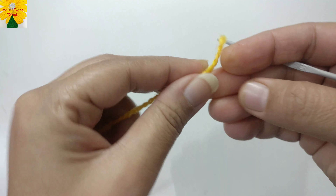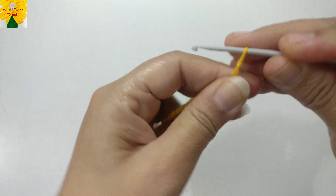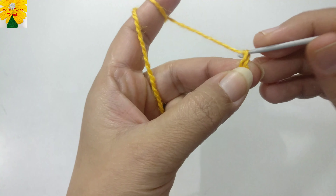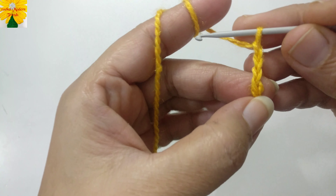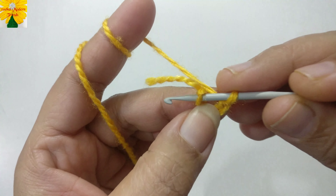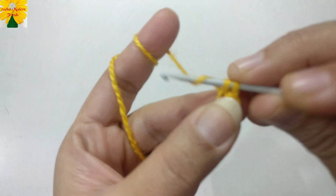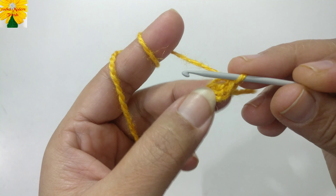To begin the pattern, take the tail of the yarn, make a loop, insert the hook, and pull through to make a slip knot. Now wrap the yarn on the hook and pull through, pull through, pull through, pull through — these are four chains. Go back to the first chain, insert the hook, pull through — there are two loops on the hook — pull through both loops to make a slip stitch. The foundation ring is ready.